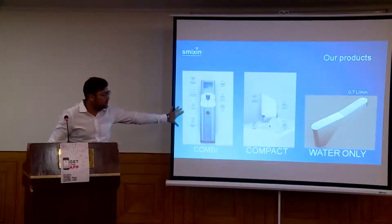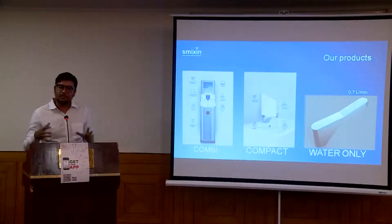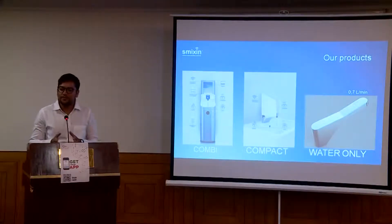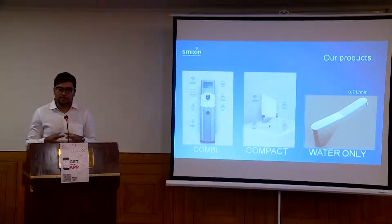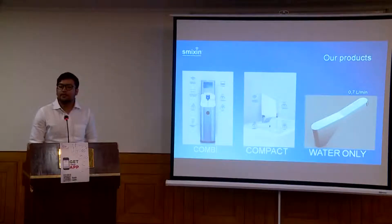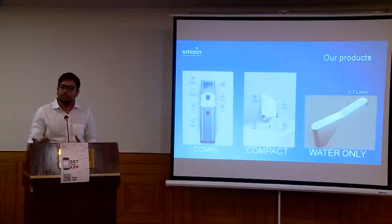This is the fully loaded machine. We also have one more model for regular retrofit sinks — that is the compact. The compact has the same soap and water dispensing functionality but doesn't have tissue dispensing or a screen, though it can also be remote-controlled from a central location. When I say remote control — if you install 100 units all over the globe, you can monitor all 100 units from one central location and access all consumption data to plan future purchasing needs.